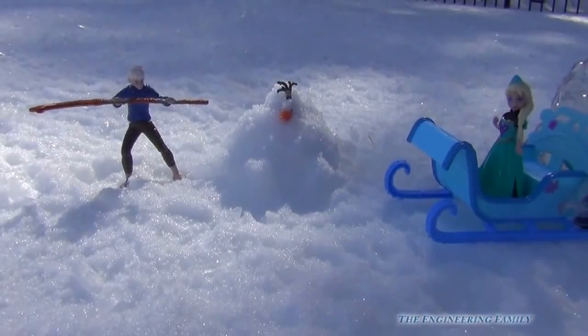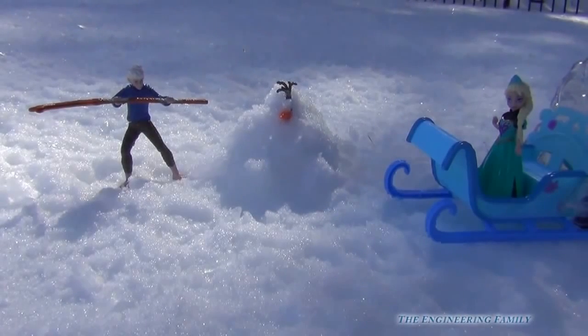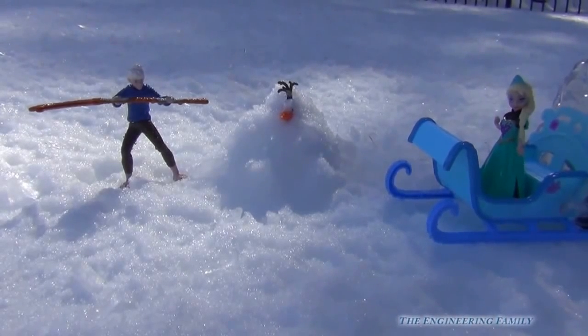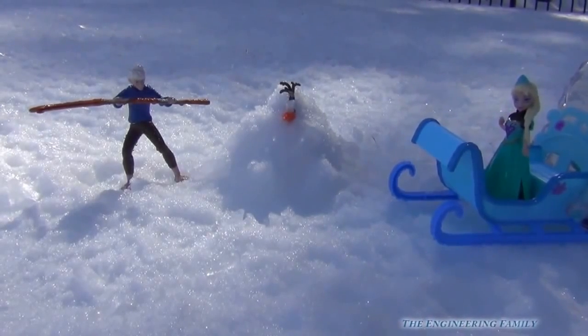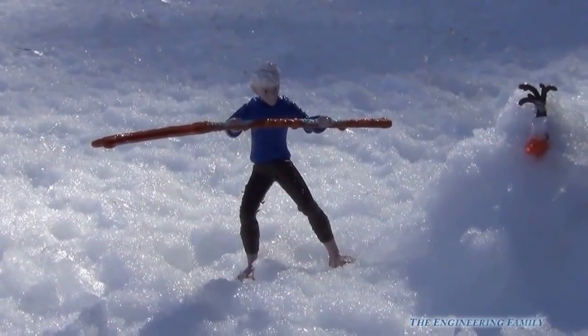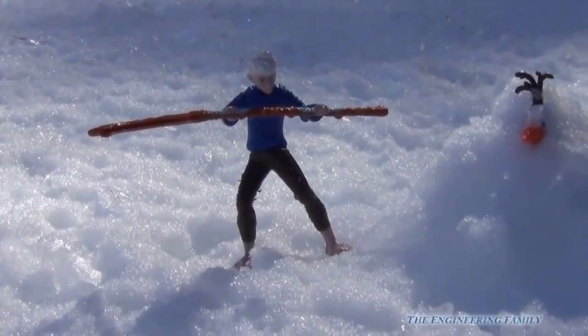So right then, what Elsa decided to do was spray Olaf with water to see if he would melt and melt and melt. Jack Frost didn't like that hardly at all. He said, 'Queen Elsa, the cold doesn't bother me, but the wet sure does!'